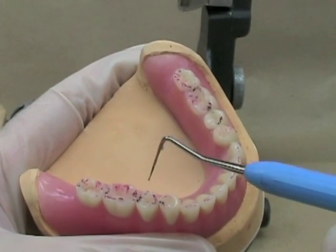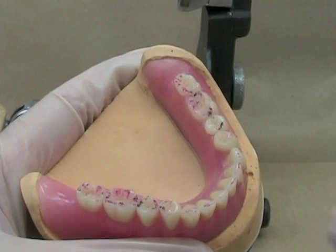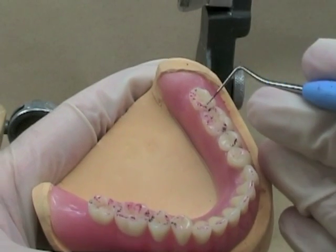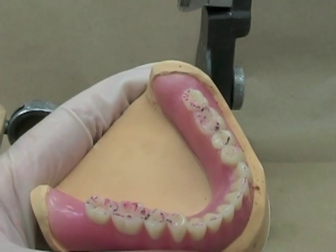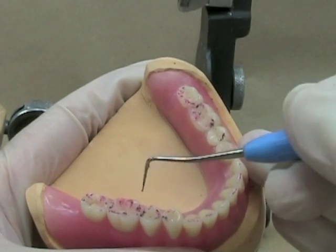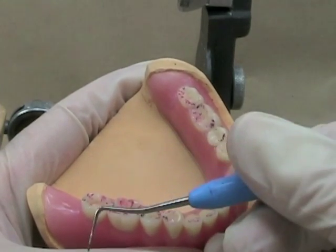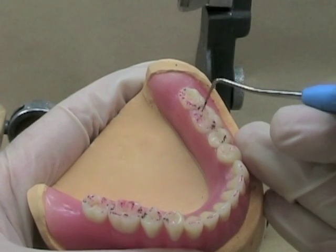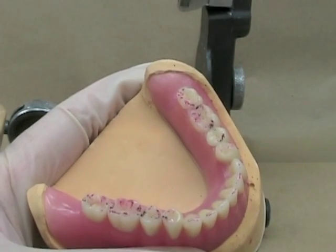A couple of principles: our working and our balancing contacts should be lines, like you see here. The balancing contacts should also be lines, not dots. We're trying to get one working and one balancing contact on each tooth. You can see we've done pretty well here — may not be a balancing contact on this tooth over here, but overall things look pretty good. One of our principles is that the balancing contacts should never be heavier than the working contacts. The corresponding balancing contacts are lighter than our working contacts. That's good.